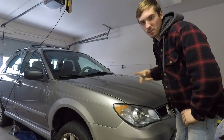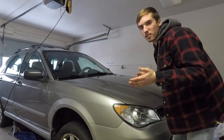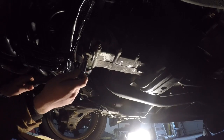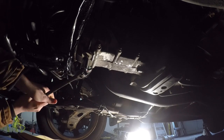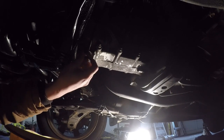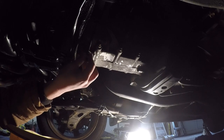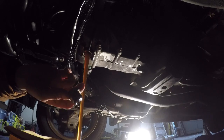Alright, day two — I got the T70 socket, now we're ready to drain the transmission. Here we go, draining the transmission oil. It is tight — there we go, busted it loose. Check it out, didn't get any oil on my hand somehow.